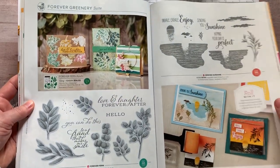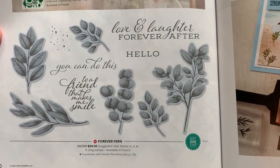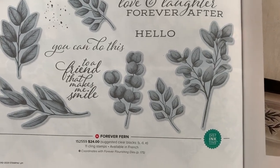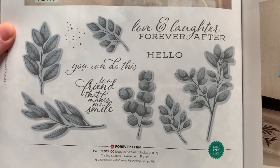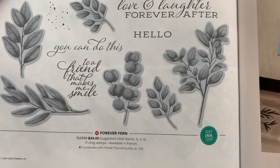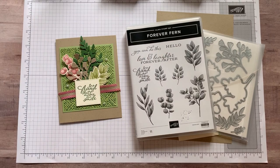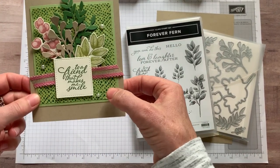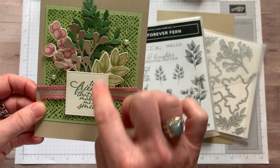We are going to use the Forever Fern stamp set that is in this suite. And there are some great sentiments too, like love and laughter forever after, and to a friend that makes me smile. And then lots of beautiful fern imagery. All of these that are highlighted mean that there are dies — they are called the Forever Flourishing dies that cut all of those images out. So we're going to use that stamp set and the dies on our project today. We used the Forever Greenery Designer Series paper right there, and then the stamps and the dies.